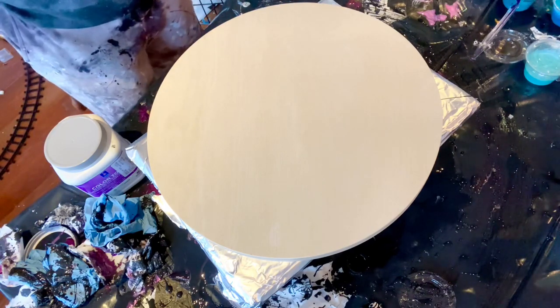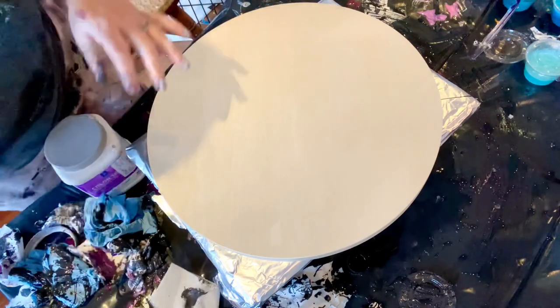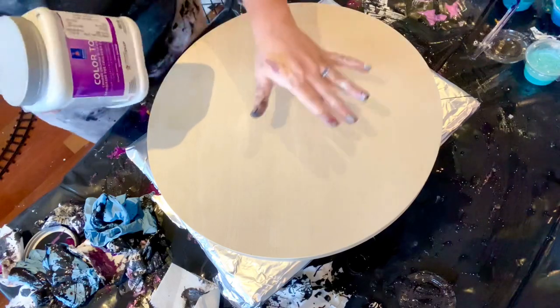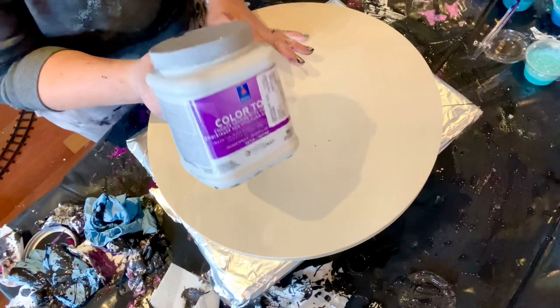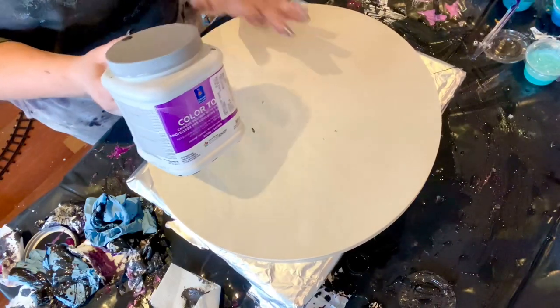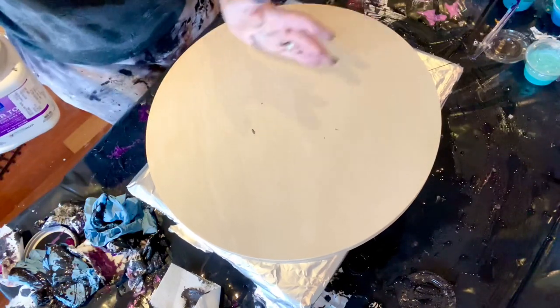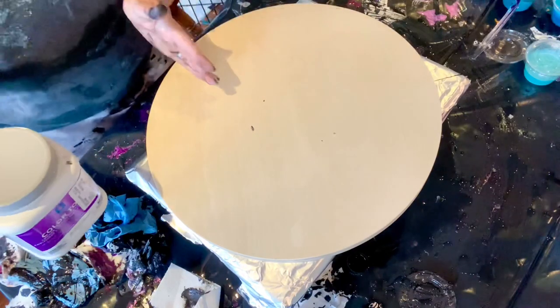I'm going to do another split pillow, but this time on a 16-inch round. I'm going to use Color to Go, which is my favorite tintable paint — this color is called Anchors Away, a really beautiful navy blue. So I'm going to do one side blue, one side white, with colors down the middle.